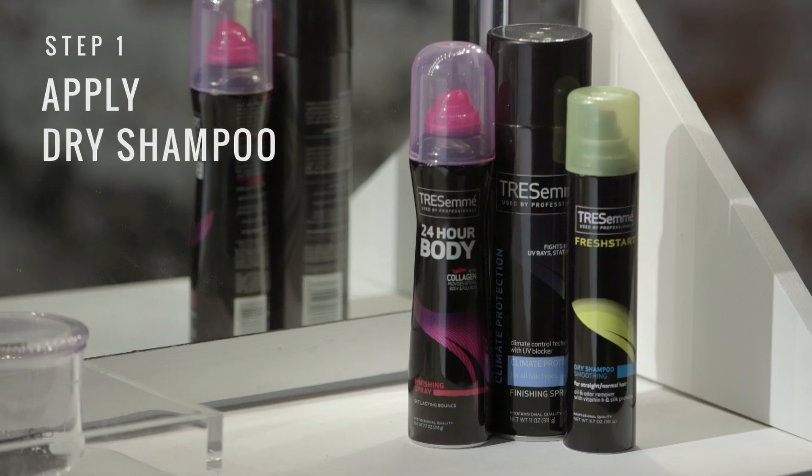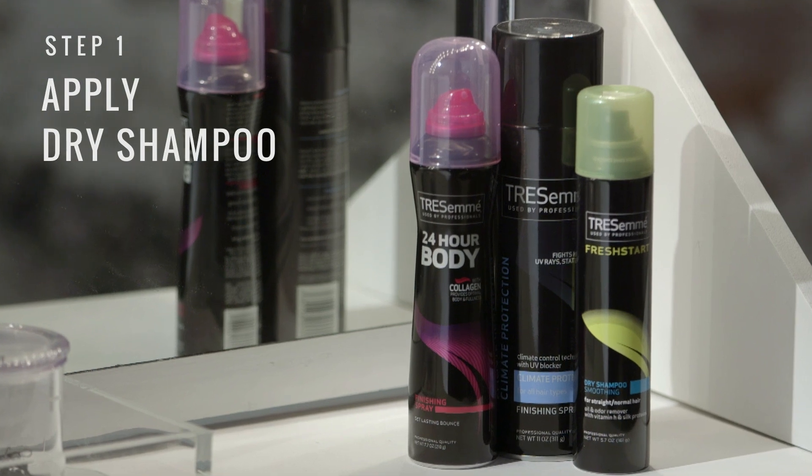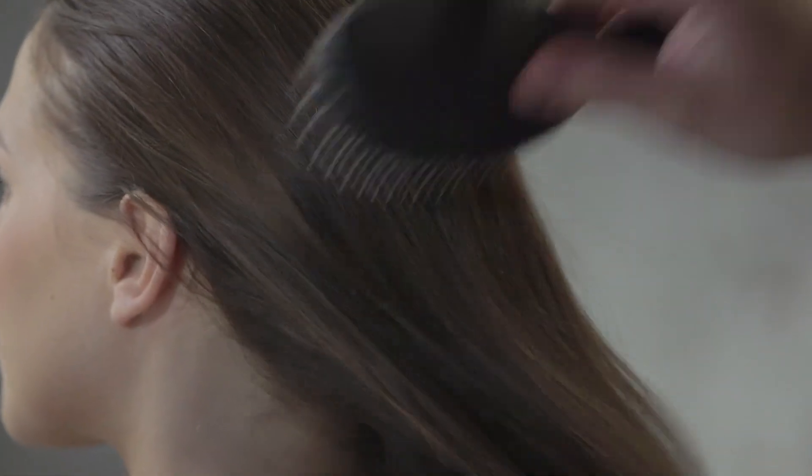I'm TRESemmé stylist Tyler Laswell and today I'm going to teach you how to do the low undone bun. To create our low undone bun, we're going to begin by refreshing our blowout with TRESemmé Fresh Start Dry Shampoo Smoothing. We're just going to spray this lightly at the roots and brush it through the ends.